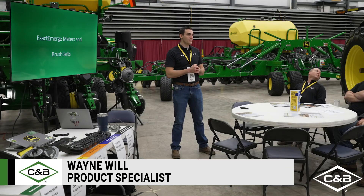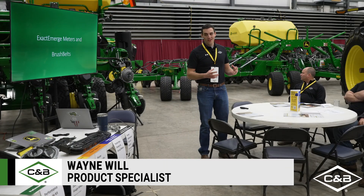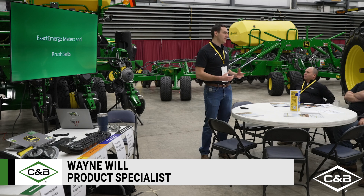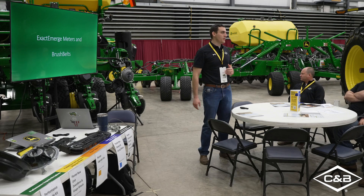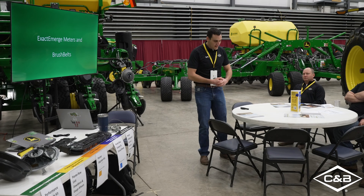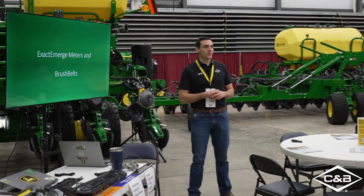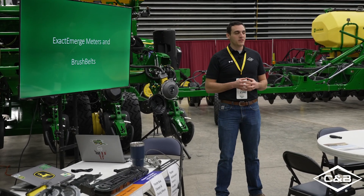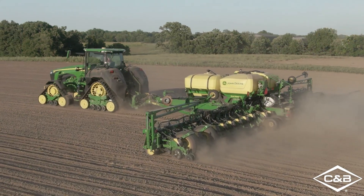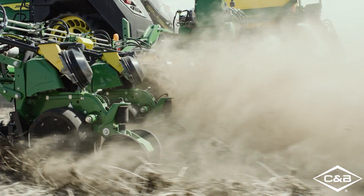My name is Wayne Will. Thanks for joining us here again today. We're going to do a quick overview of some of the key features and benefits of the systems and components on these Xacto Merge planters. We'll touch on some of the things that Jeff talked about earlier — row cleaners, closing wheels, and those components — but we're going to get more in depth on the meter components and the brush belts themselves.